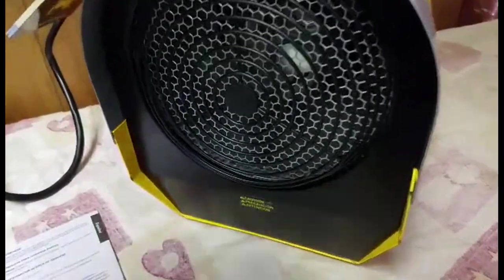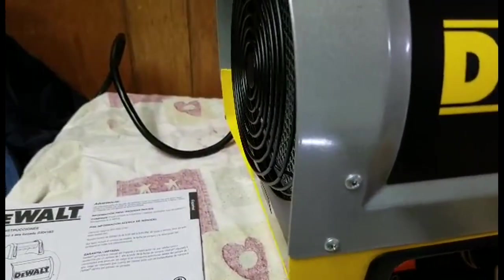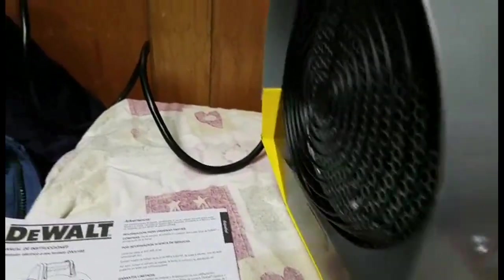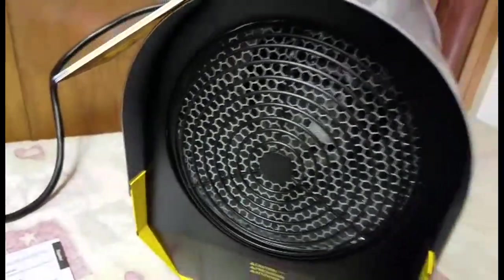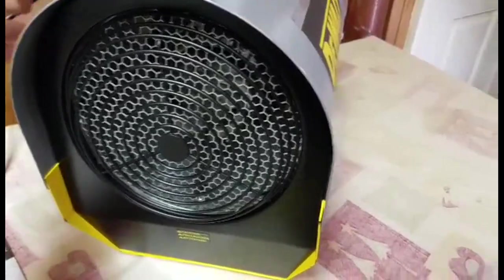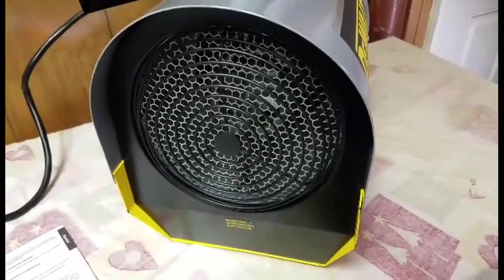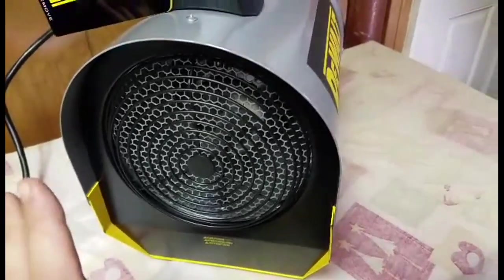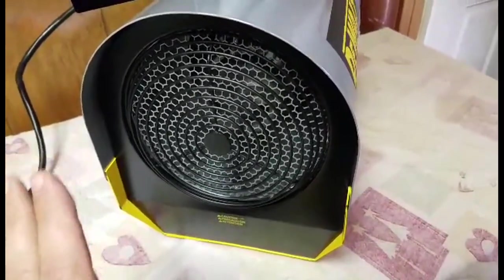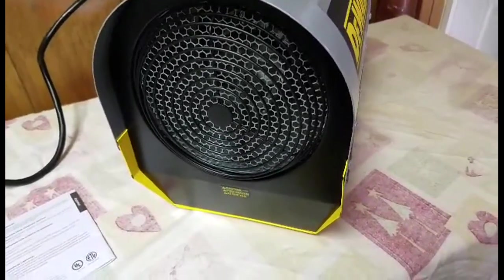No smell at all. Turning it up to full — it gets a little bit louder, but not much. This is at max heat. With electric heaters you do have to wait about 35 to 45 seconds, but right now it's already throwing out heat.